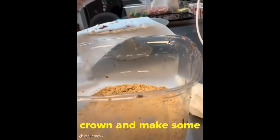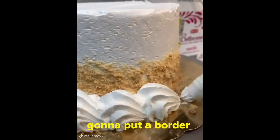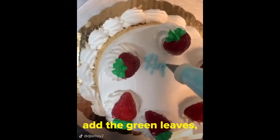Once we smooth down our crown and make some edges, we're gonna put our Graham Kracker pie crust on the side. Then I'm gonna put a border on the bottom, because I've done this cake without a border like last week, so I'm gonna do it different this time. Put our strawberries on top, add the green leaves, and we're gonna write on it.